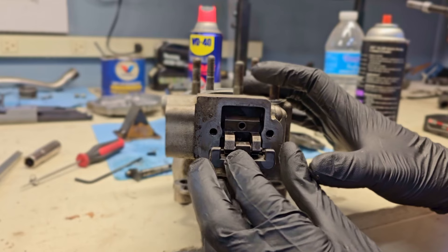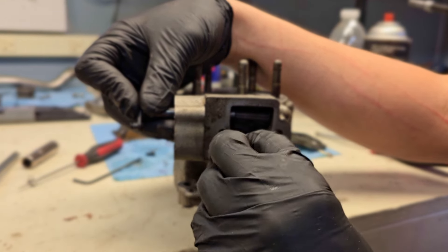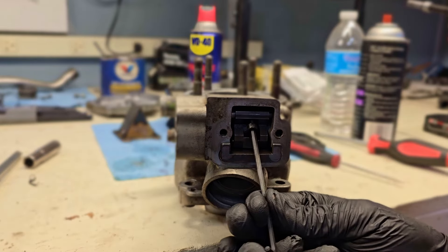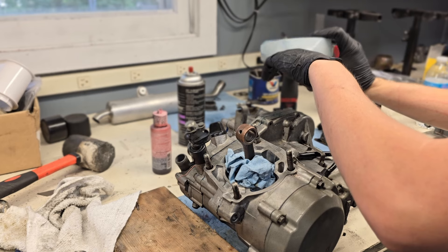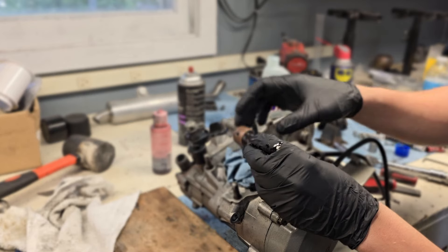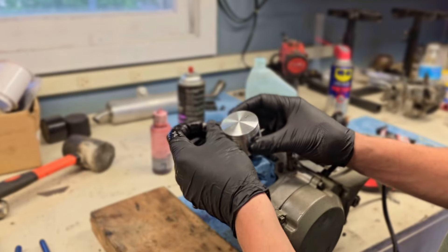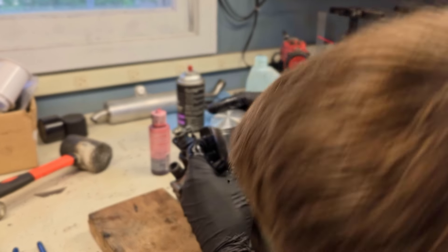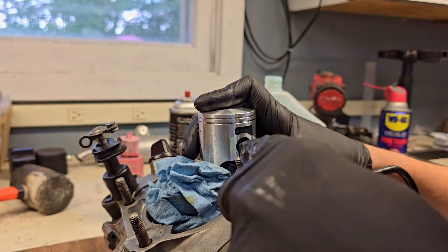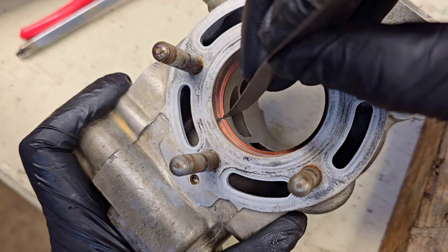If you guys watched the first episode of this KX80 build, you may remember that the cylinder actually had piston transfer in it — that's when the piston melts to the cylinder because of heat, lean condition, or whatever it is. If you guys are interested in how I got that off, I actually made a separate video on removing piston transfer. I'll put it up in the top right of the screen. If you're ever in a situation where you need to easily and cheaply remove piston transfer from your cylinder, go check that video out.